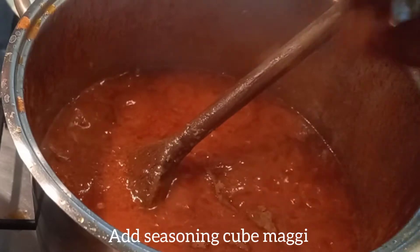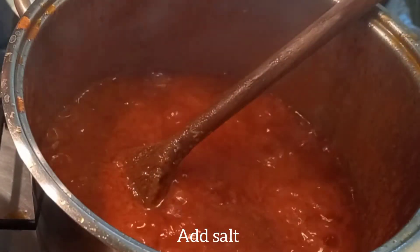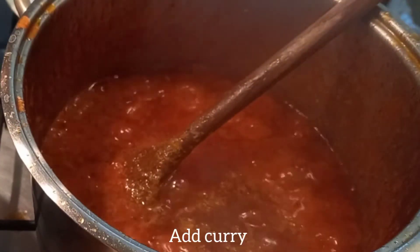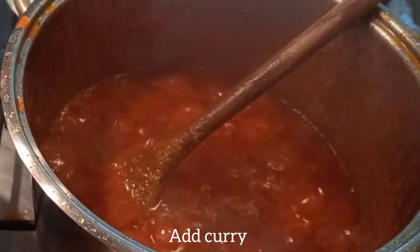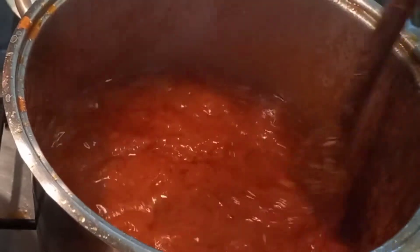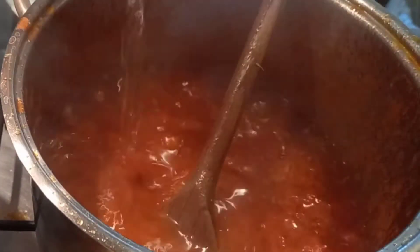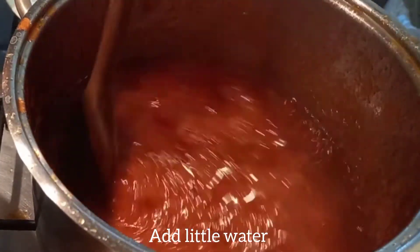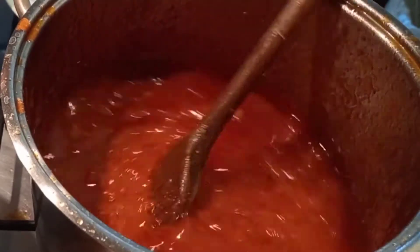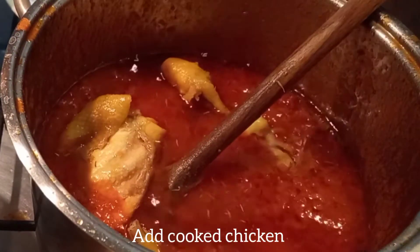Now the tomatoes base is ready, you can add whatever seasoning you want — salt to taste, add curry, add thyme. The amount depends on the quantity of tomatoes you're cooking. Add a little water — you don't need much water if it's already thick.